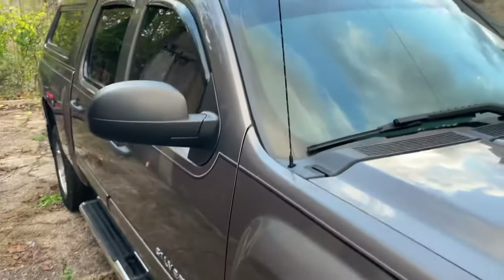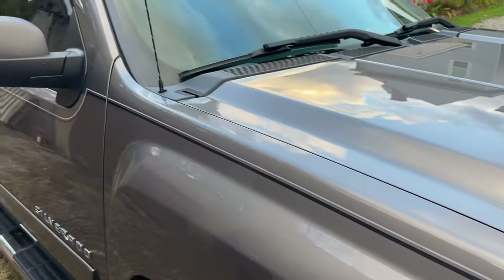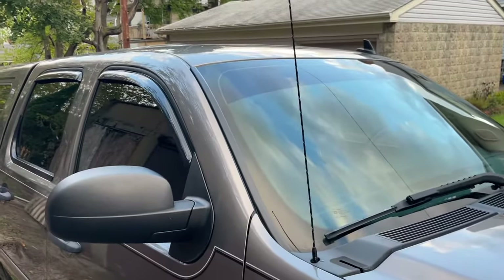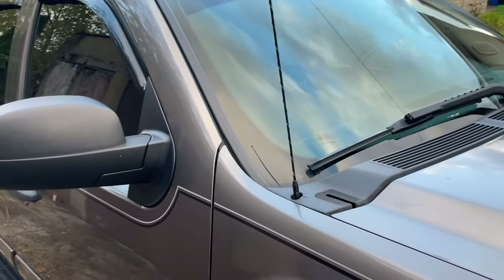My 2012 Silverado — I run this through the car wash, and even though it's a pretty big truck for the car wash, it always bends the crap out of my antenna. Plus, I don't really care for antennas.